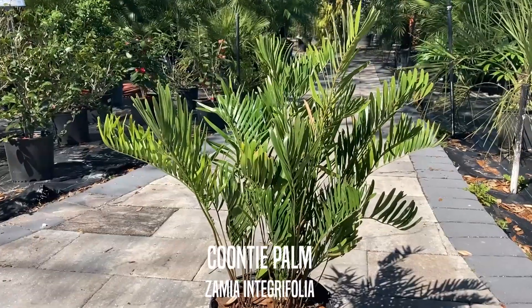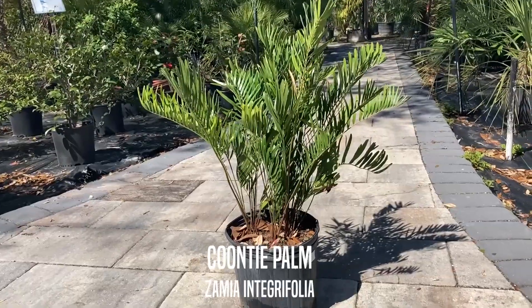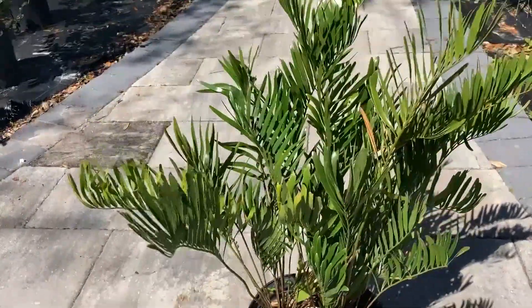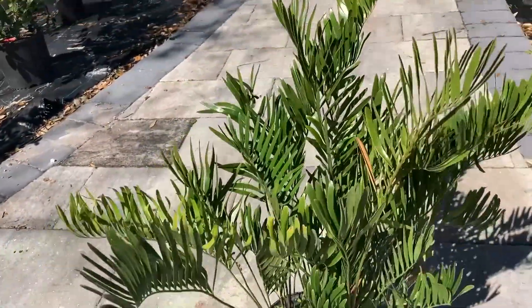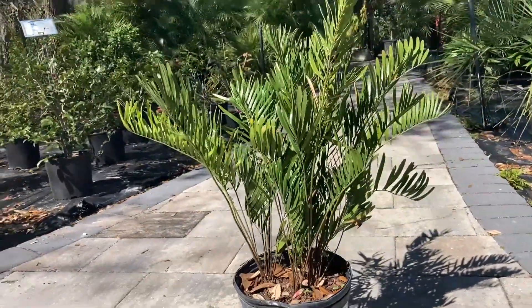It's called the Kunti palm, but it is not an actual palm. It's actually a cycad, so it is more closely related to something like the Sago, which is actually very closely related to the Kunti. The Kunti is an evergreen. It gives you a palm or a tropical look without actually being a palm.